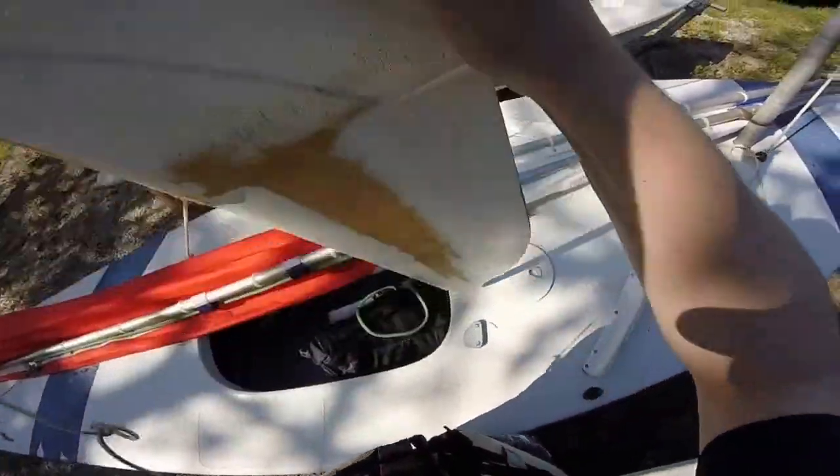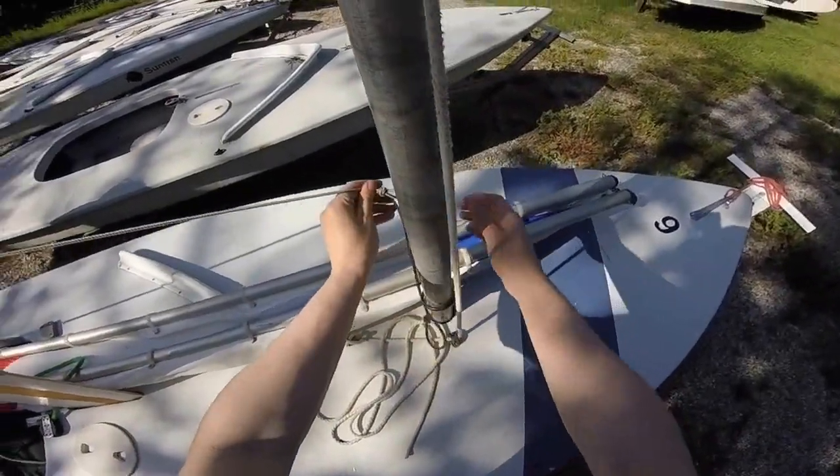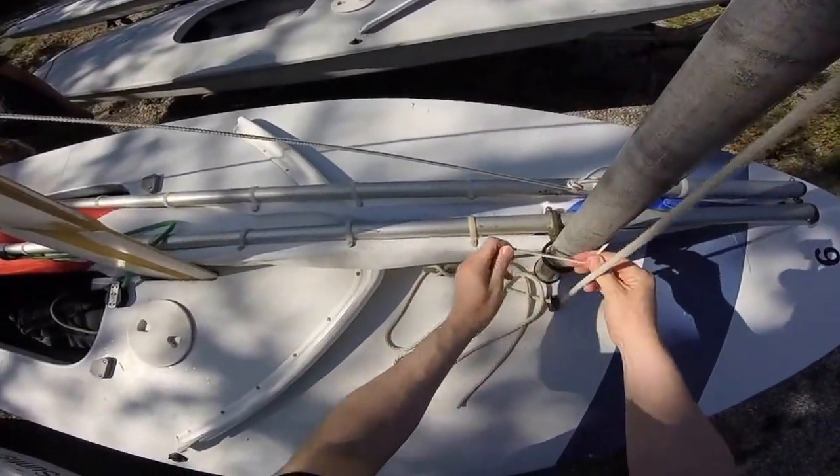Next, take your dagger board, put it through making sure it's going the right direction, attach the bungee around the mast, and then tie it back on itself to create some tension.